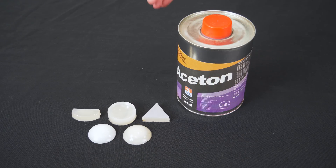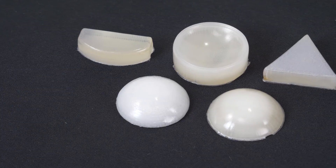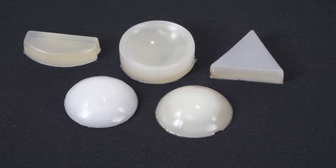Well, not really. With acetone vapors you will get a nice and smooth surface, but the inside of the model will become foggy.